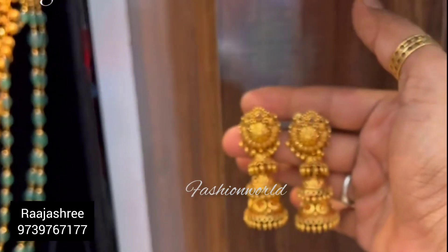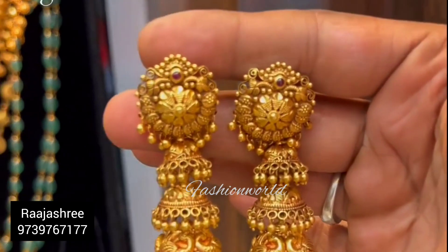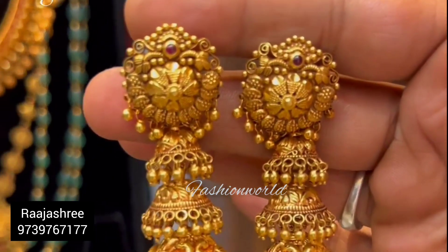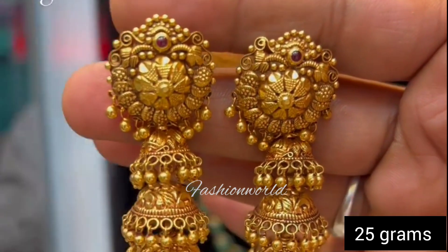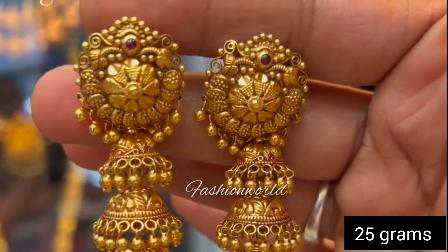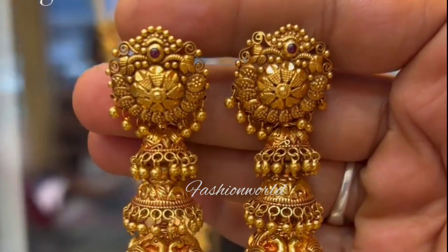Let's start this video. This design is available at Rajashri Jewelers Mysore. This weight is 25 grams — it is very heavy. This is a 916 Hallmark certified gold earring.